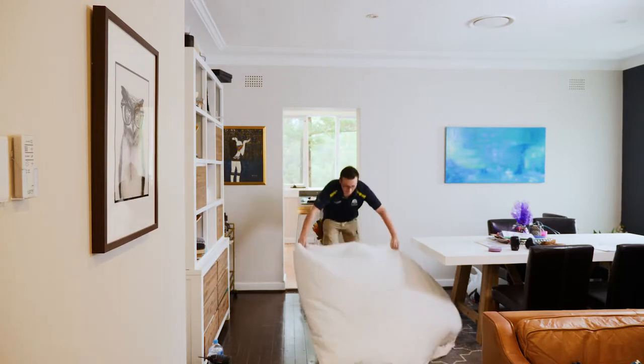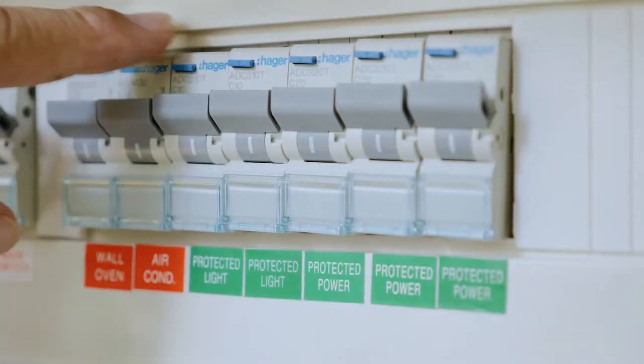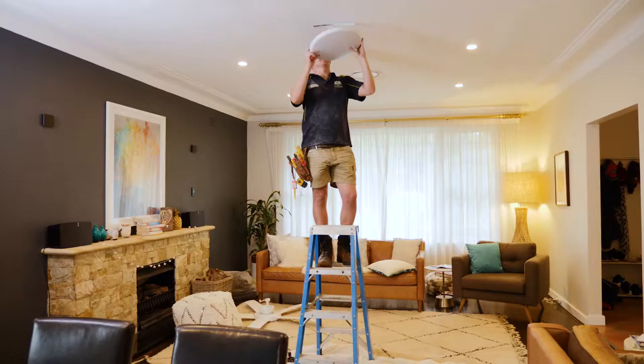Firstly, we put down a drop sheet to catch any dust or ceiling space particles. We safely isolate the power at the switchboard. We remove the existing light fitting from the ceiling.